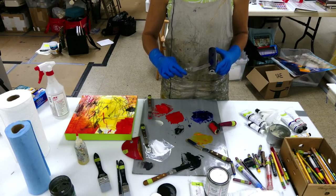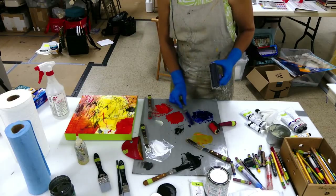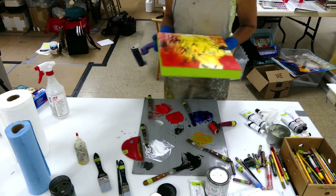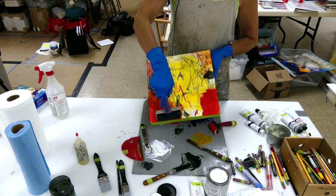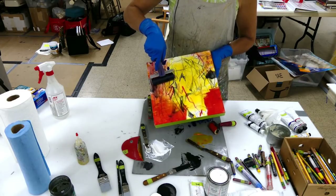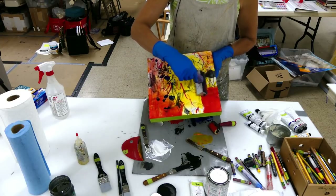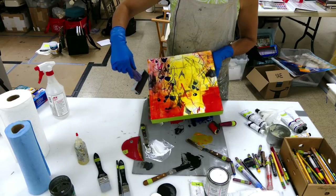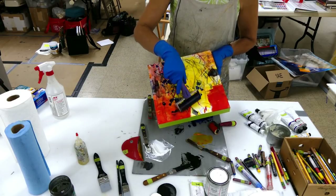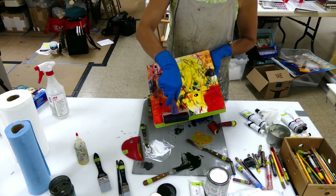They're kind of in different sizes, and I'm going to put them around the roller. Then you'll see what happens — I can start to roll it. Maybe I'll start up here. As it rolls on the surface it puts these pieces down, and then I can go this way. It's a way of kind of repeating these marks, and that's kind of fun.